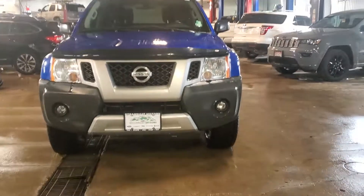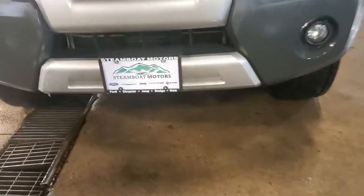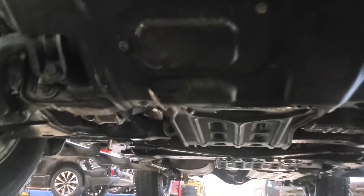Video part two for you, Brian. I'm gonna try to video the undercarriage. I don't know that I'm gonna be able to do it very well.